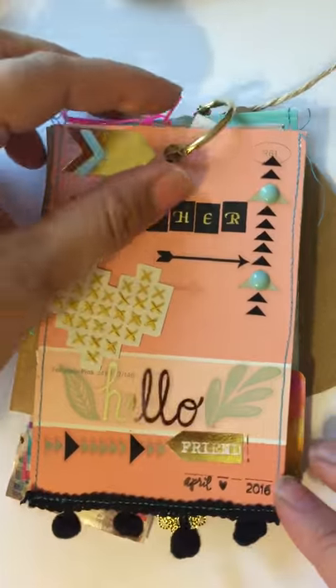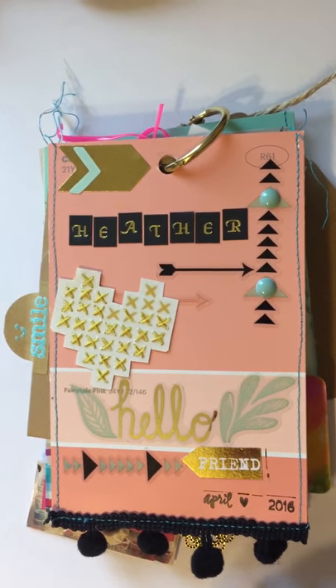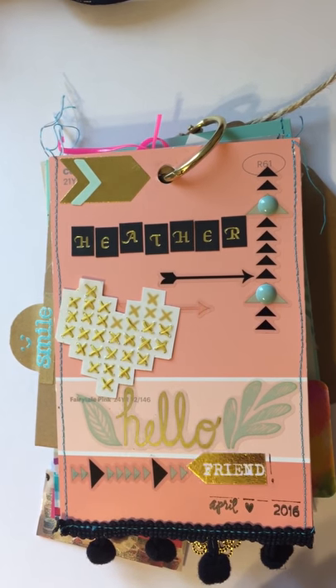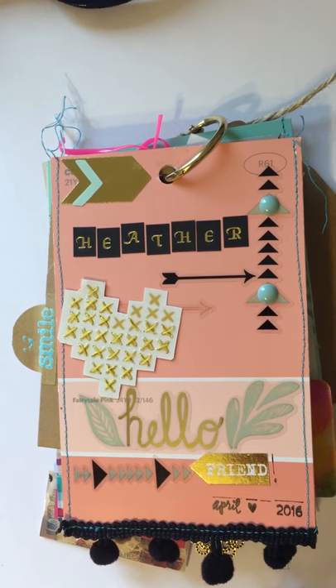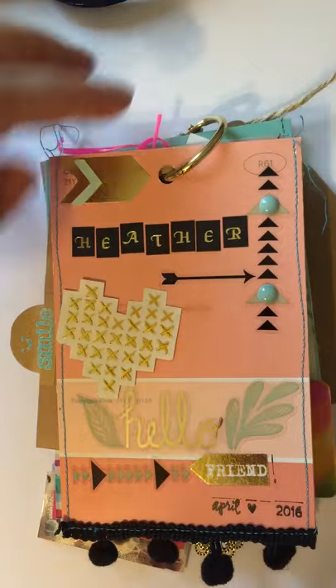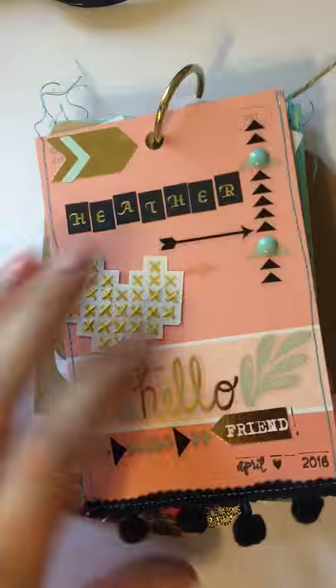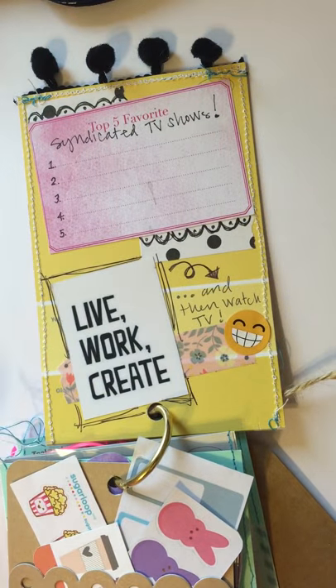I used just a basic — probably about a one inch binder ring for holding all of it together, and it made it really easy to put all this in place. I set it up so that when I flipped it, everything faced the same direction.